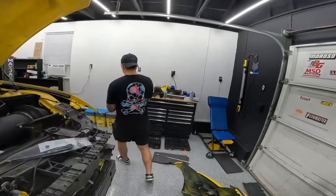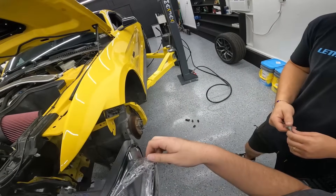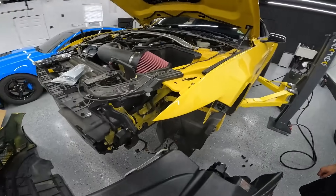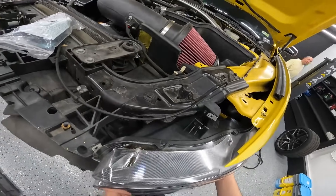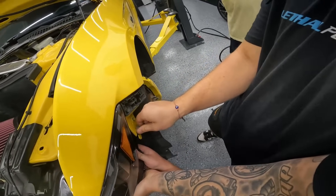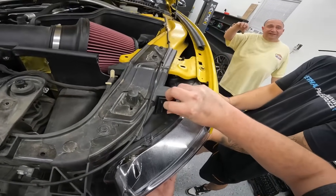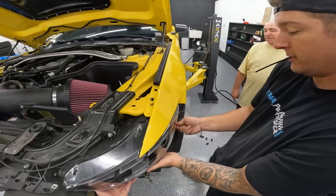Let's go ahead and grab this last headlight, peel the wrap off — satisfying. We're going to plug her in. I have the Dynamic turn signals, so they have this purple wire that comes off another harness that gives you the DRL down bottom as well, so I'm going to have super DRLs.